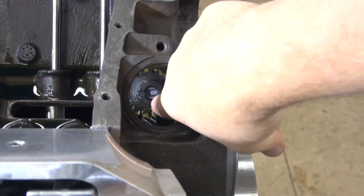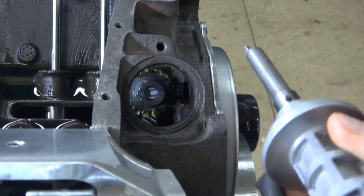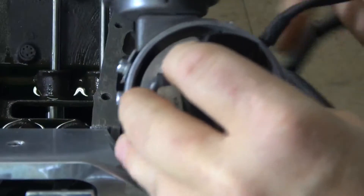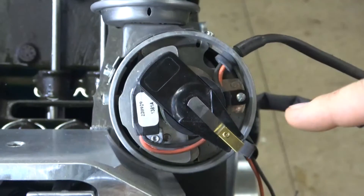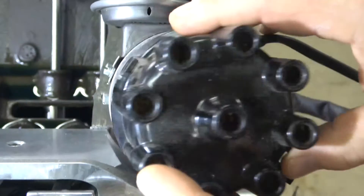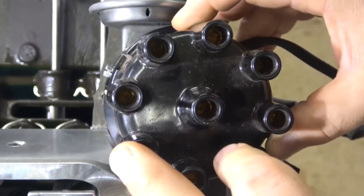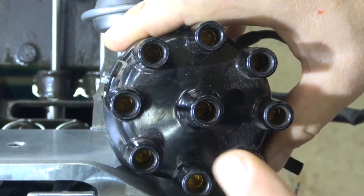Now you can see, looking straight down the distributor hole, that the slot is almost pointed perfectly parallel to the crankshaft. I have the distributor I'm going to put in, and I have to engage the slot on the distributor with the slot in the intermediate shaft. You can see that this is pointing to number one, which is right here. When I put the cap on, if I say right here and put the cap on, number one is right here. So this is the number one spark plug — it all lines up with the rotor.